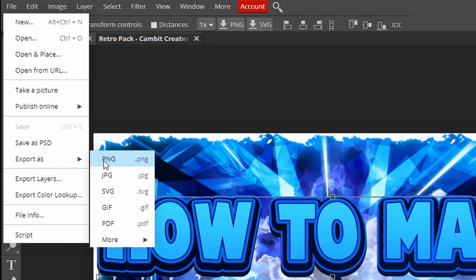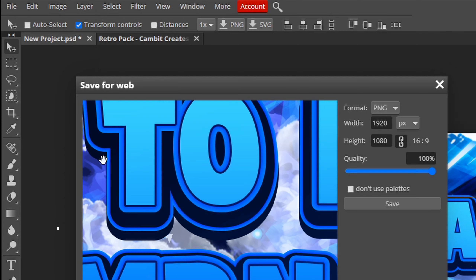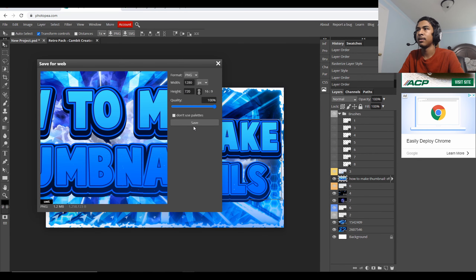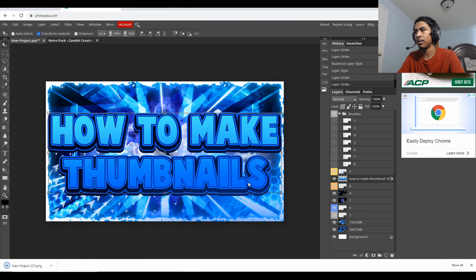I almost forgot — I need to show you how to export this. To export, you export as PNG. Like I said before, I accidentally had it at 1080p when 720p works better for YouTube. The way to fix that, I just type in 720 as the height, make sure the chain link is on, and then change the width to 1280 to make it 1280 by 720. Then hit save and download right there.